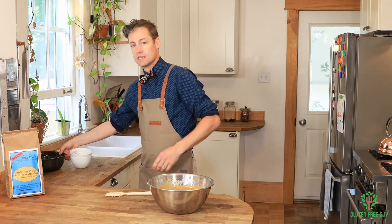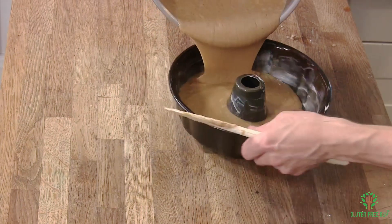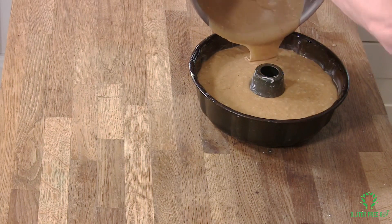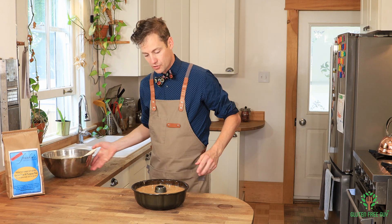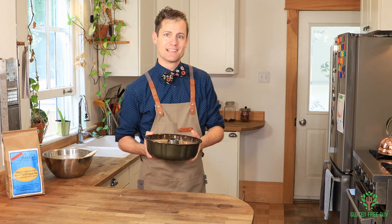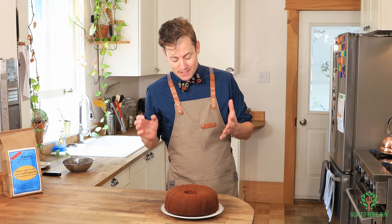I've got a really well-greased pan — I'm using a bundt pan — and I'm gonna pour most if not all of this batter in. If you want to do this in smaller loaf pans, that's fine; you can hand out a few extras. This is gonna go into a preheated oven at 350 degrees Fahrenheit for approximately an hour, but I'm gonna check it to make sure a skewer goes in and comes out clean.